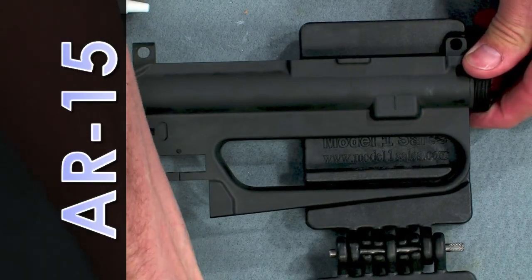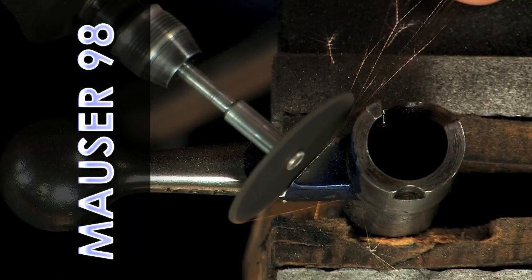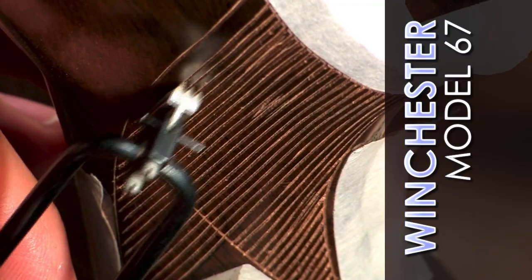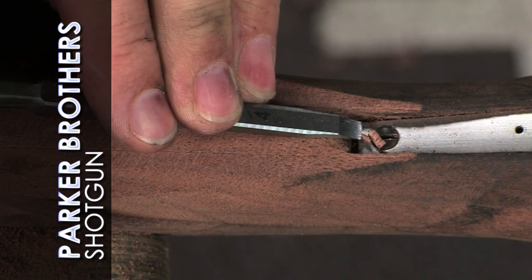Includes tips on upgrading your AR-15, fine-tuning a Smith & Wesson revolver, building a Mauser 98 Custom Sporting Rifle, 26 things you can do to an old .22 rifle like a Winchester Model 67, and restoring an antique Parker shotgun.